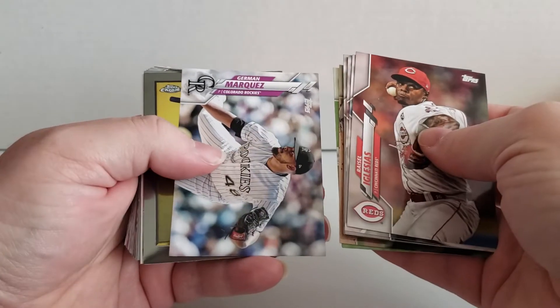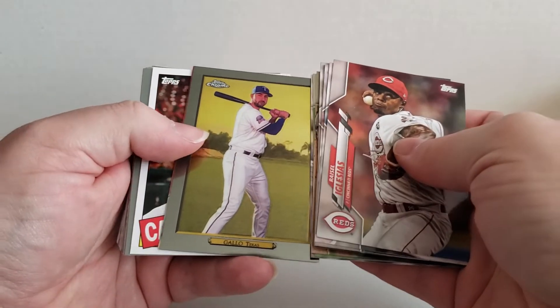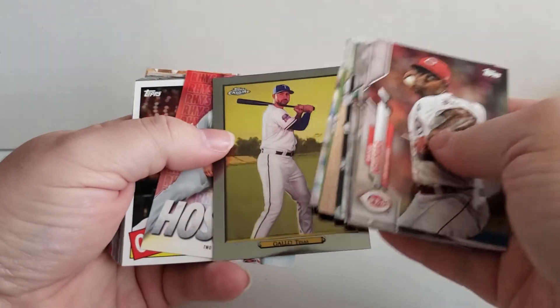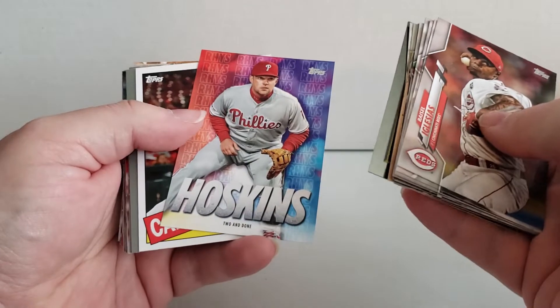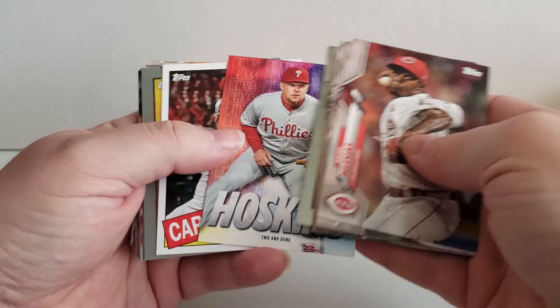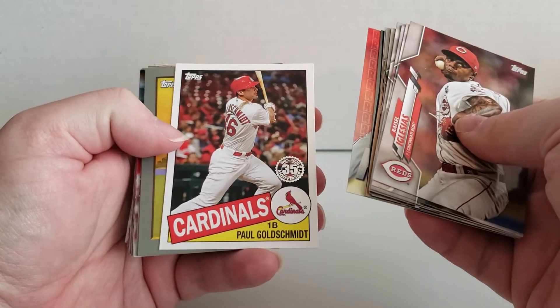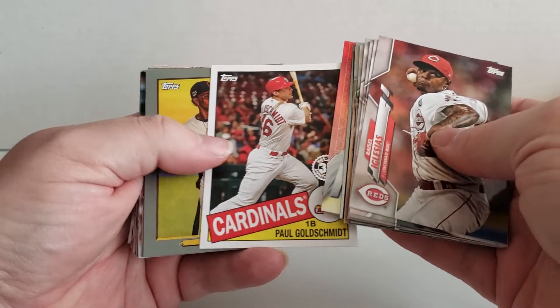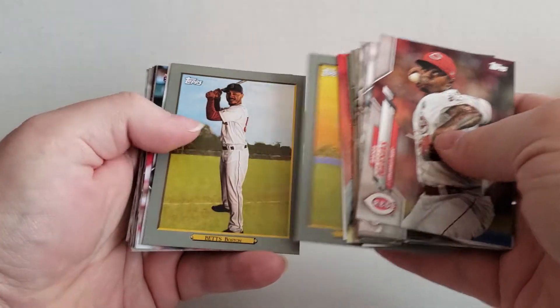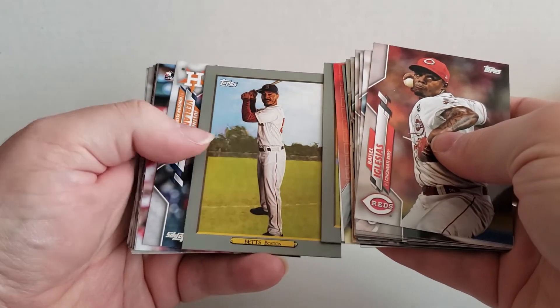Is that Wheeler? The top's chrome — that looks kind of cool. And then we've got a Hosky. Two and done. An old school 35th anniversary card. Lindor from Cleveland.